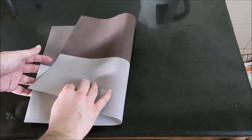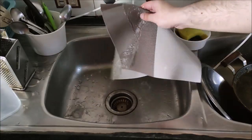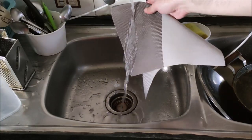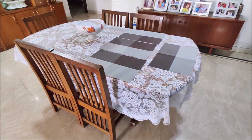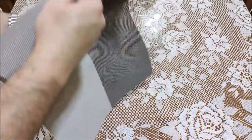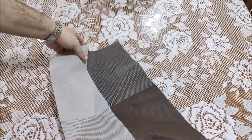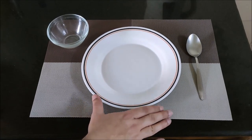It is double sided, so both sides of the dining mat can be used. It is waterproof and stain resistant. It protects the dining table from watermarks, heat, spills, stains and scratches. It is made up of thick, non-slip and durable material, which gives good grip to the plates on the dining table.